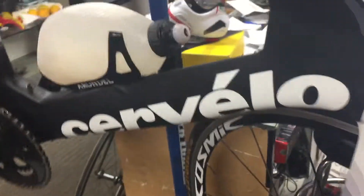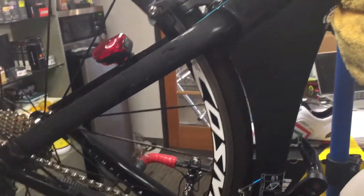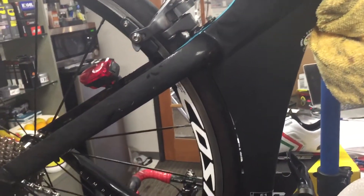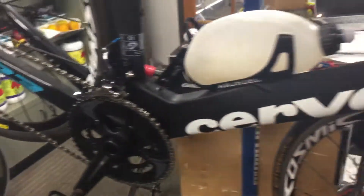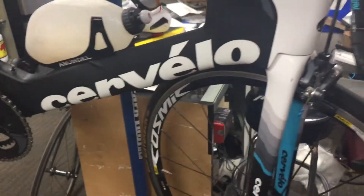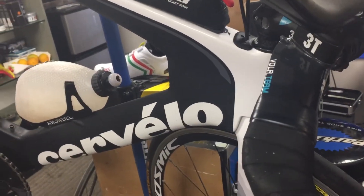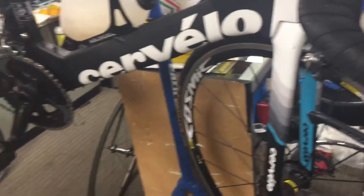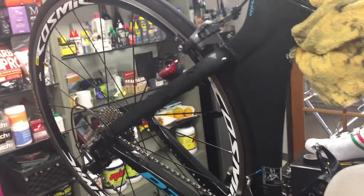The frame has also been polished. Here at Rev Endurance Sports, if you bring your bike in for anything more than a tune-up, we do a detailed job and end up polishing the frame for you. Not too many bike shops do that, but we want to be different — we want to be the shop that goes the extra mile.